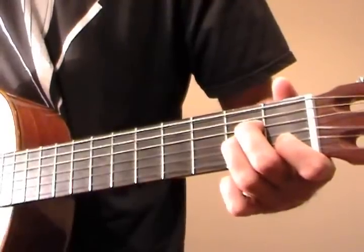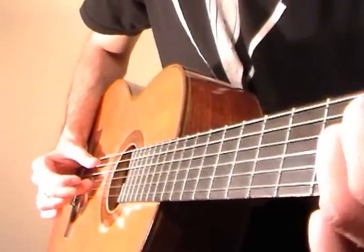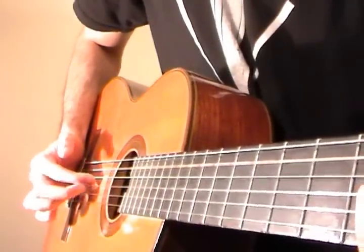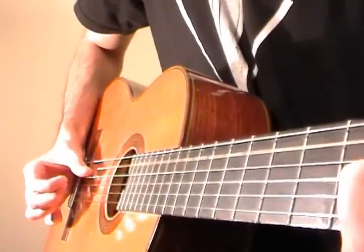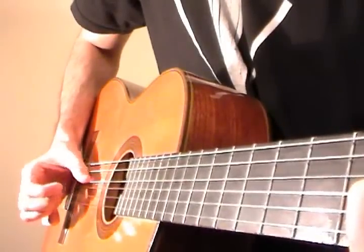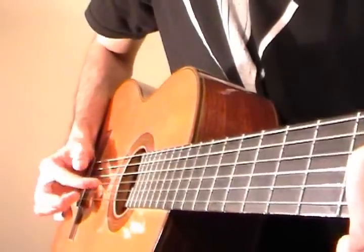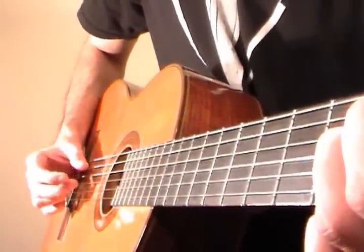Now we're going back into an A minor chord. Thumb is going to pluck the open A string, middle finger is going to pluck the G string. Then index goes to D, middle goes back to G, like this. Now we're going to use thumb, index, middle, thumb, index, middle to play D, G, and B. So when we get back into that A minor chord after the transition, it goes like this.